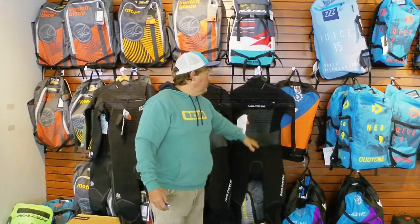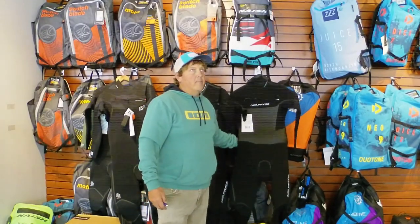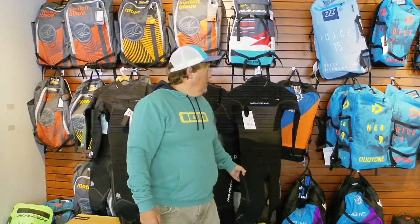And then I have just a couple of last year's version of the hooded 6/5/4 in the Mission style front zip for $199, mostly in size large. I'll check that and add it at the end of the video as well.